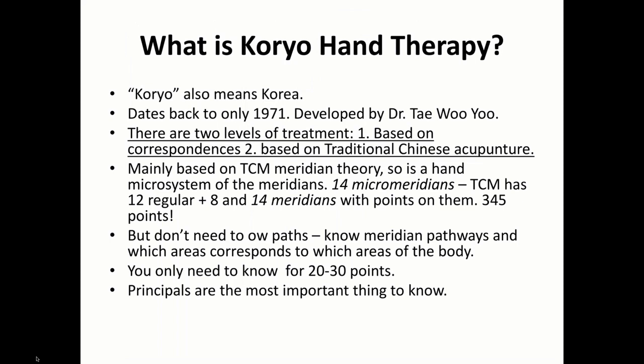Koryo actually means Korean. The Koreans, Vietnamese, Japanese, and most Asian countries have adopted traditional Chinese medicine as part of their system of healing — basically their alternative medicine. Korea particularly was looking for something uniquely their own contribution. Dr. Tai Woo Yoo found this correspondence system, and it dates back to 1971. He's hailed as a virtual genius for having found it. There's nothing quite like it in Chinese medicine. Auricular therapy is similar and works great with this, but I find hand therapy to be much faster and much more convenient.